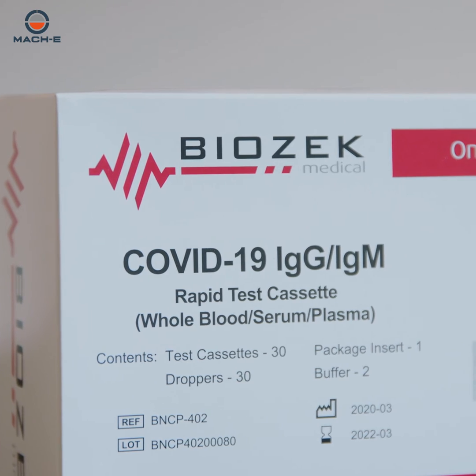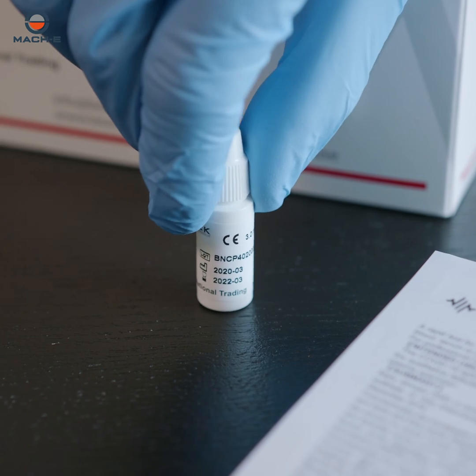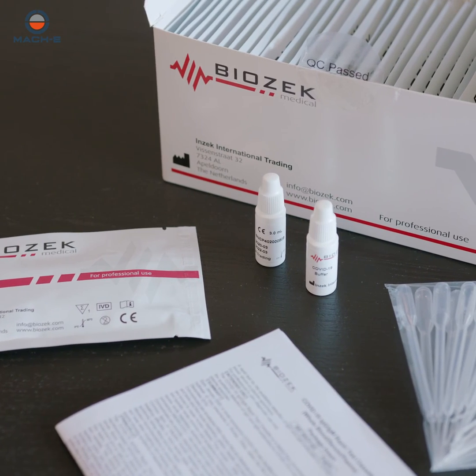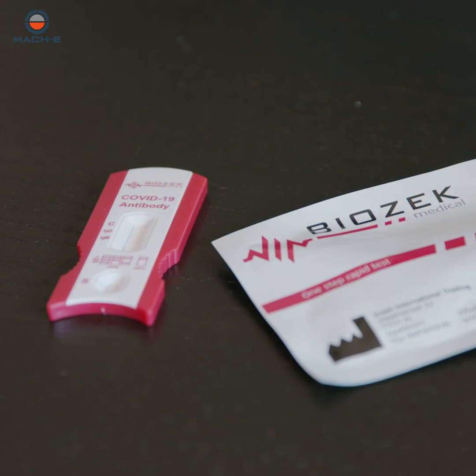MEC-E, distributor of the BioZec brand of testing products, presents instructions for the proper use of the COVID-19 rapid test. Allow the test to reach ambient temperature. Remove the cassette test from the protective aluminum pouch and place the test over a clean and leveled surface.